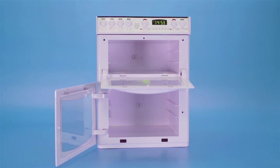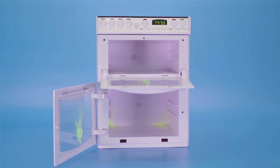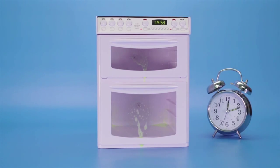Apply an oven cleaner such as CIF kitchen spray to the interior, covering the bottom, sides and door panel. Always make sure to follow the instructions on the label of any oven cleaner. Close the oven door and give the oven cleaner about 30 minutes to break down tough stains.